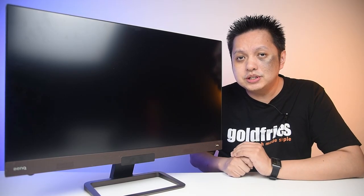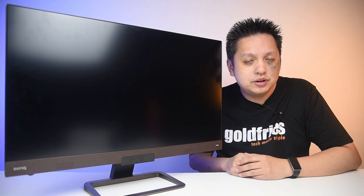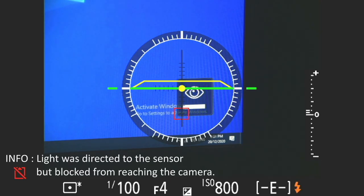The BenQ EX2780Q comes with brightness intelligence, of which the sensor is here. Here's a recording I did to show you how it changes the brightness. This is the recording from my camera showing how the brightness changes — the current brightness level is based on the camera's settings, set to aperture value and metering set to spot. Once I shine the light into the sensor, you'll notice that the shutter speed becomes faster. When it is brighter, the shutter will be faster. You don't see the change in this recording simply because the camera has already adjusted the output to match the exposure.